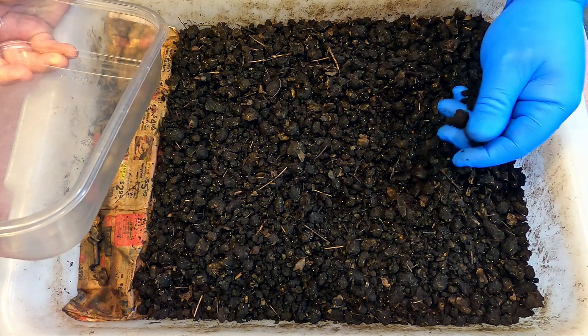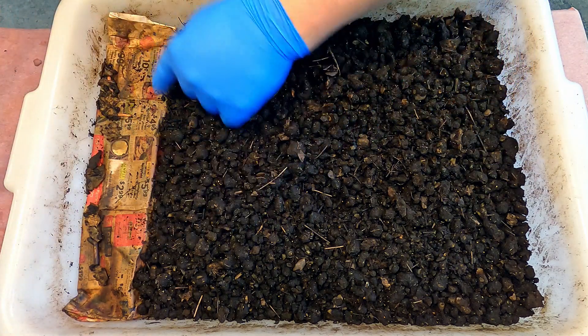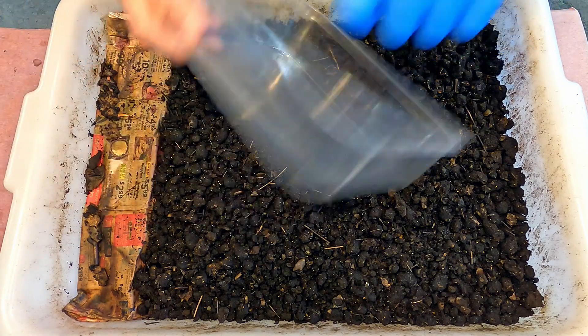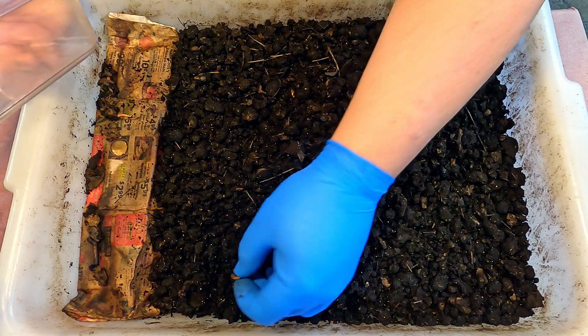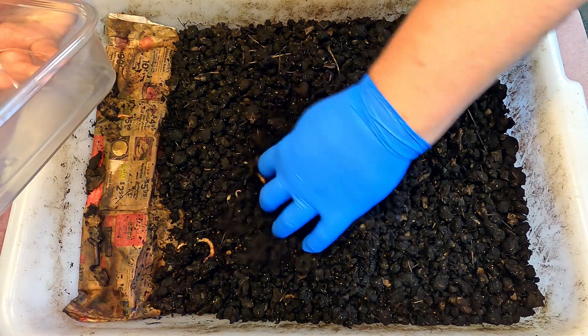Everywhere I look there are cocoons. So the first thing is going to be to extract what remains in here and get those worms into the transit tray, and if I bump into any while I'm at it I could just collect them up.